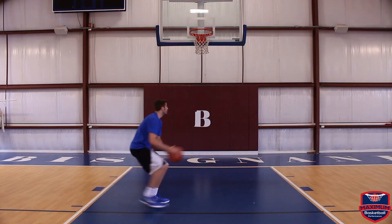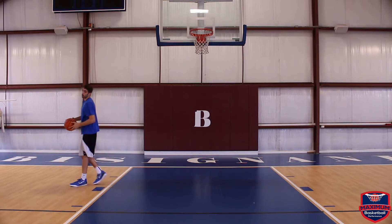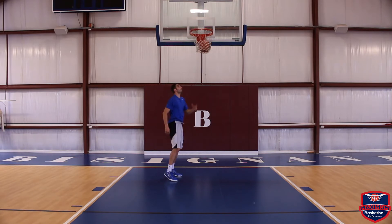As he comes to the middle, he's really selling it — going up, getting the defender to bite, stepping through and finishing. The key is you're coming in hard, faking, and then going up into the layup.